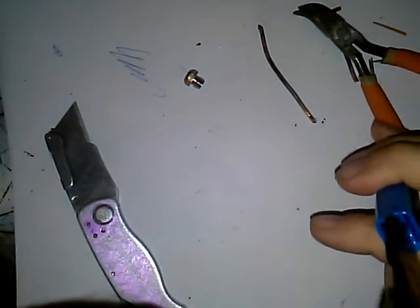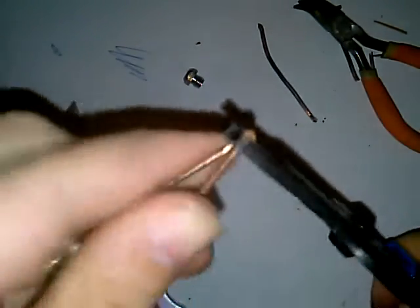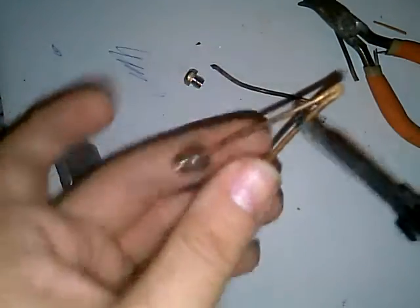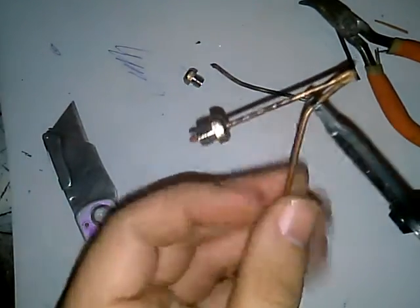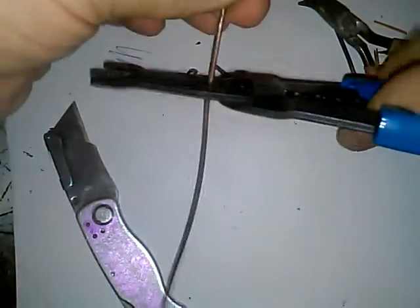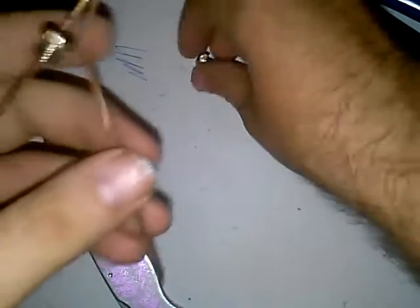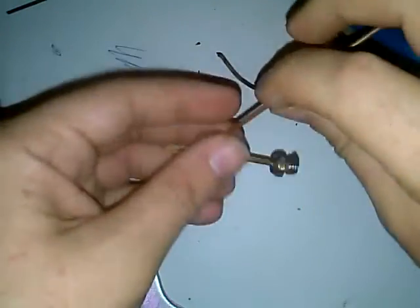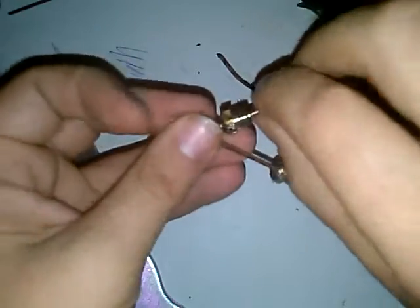Take and mash those together, keep that one kind of straight, then take this one up a little. Now we can cut this excess wire. Put our other nut on — we'll do this before we get too far in. And back to the soldering gun.